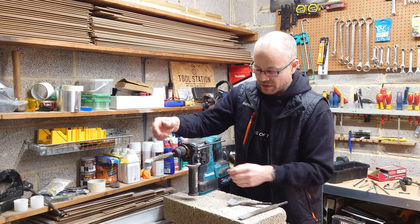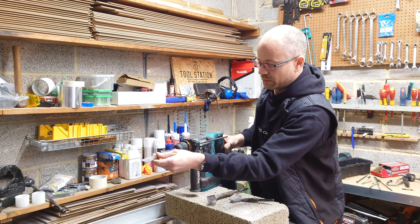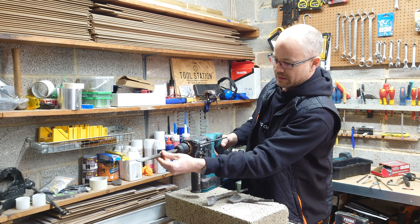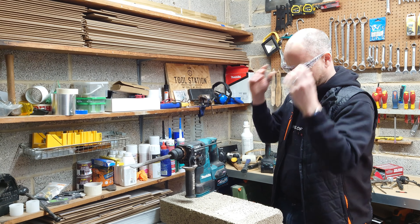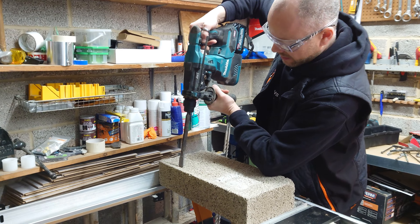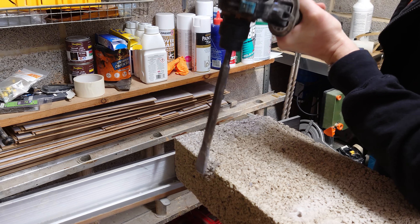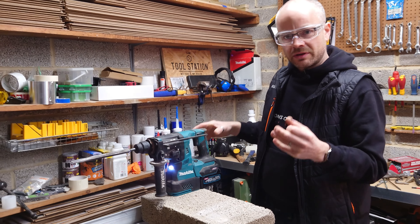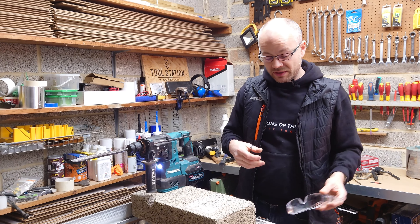Just to demonstrate very quickly what these chisels do on this concrete block — I'll fit a flat chisel to the end and here we go. Short and sweet demonstration, but you get the idea. That could be in pretty much any material you like.